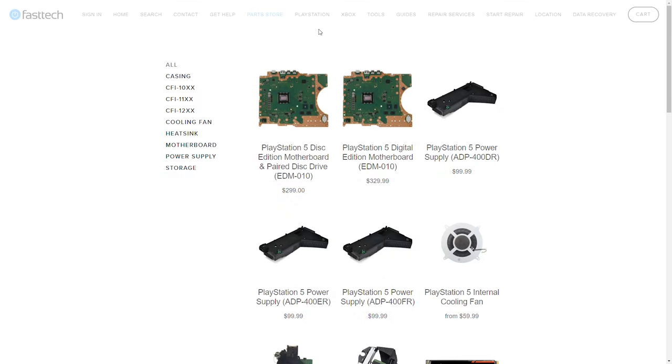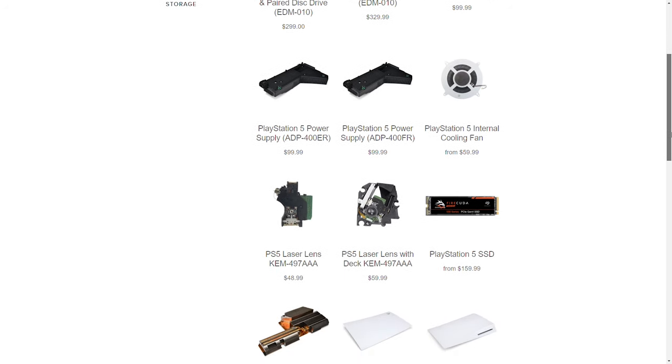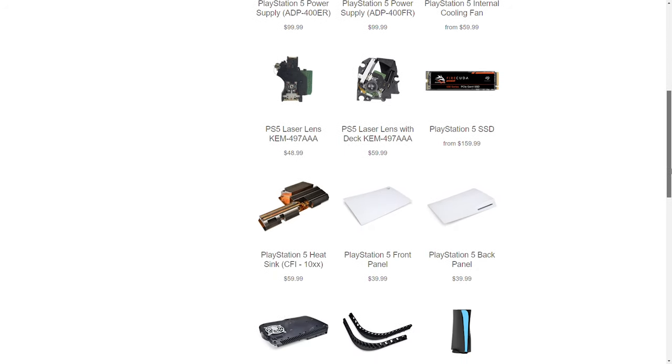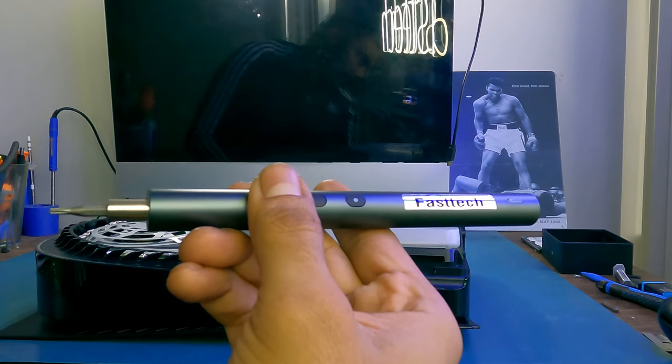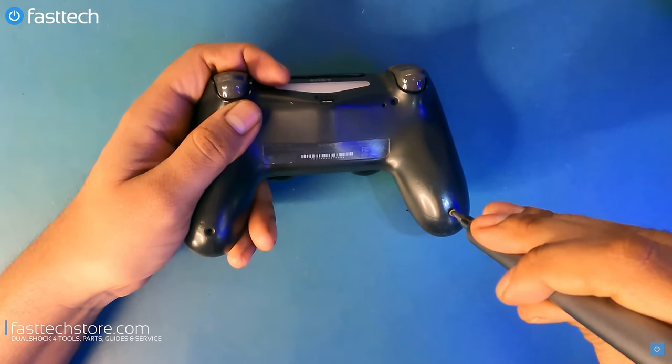FastTechStore.com carries all PS5 parts. Check the links in the description box and the pinned comment, and you can use the coupon code YouTube for a discount. This video was brought to you by the Fasttech Pro Auto Kit, which not only disassembles your PS5, but all other kinds of electronic devices. Check the links in the description box and the top comment.